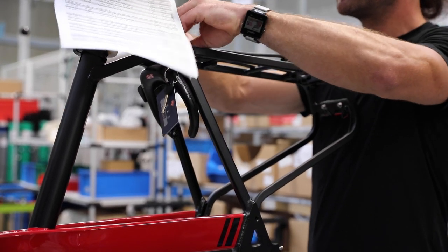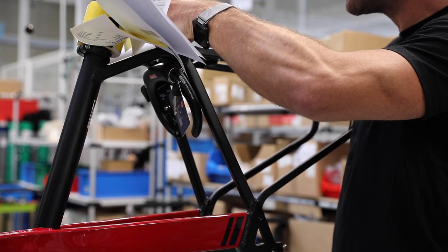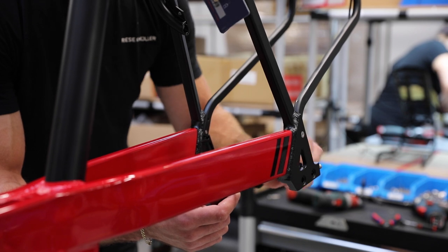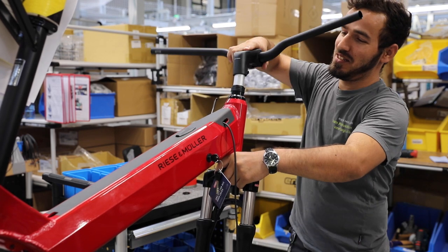The rear rack is installed and the light wire is run through the frame to the motor node. The fork is fitted to the bike and the handlebars are installed.